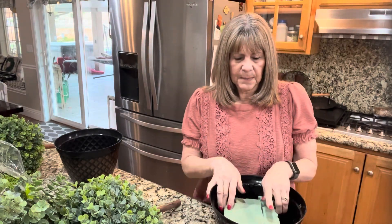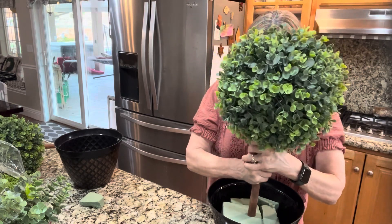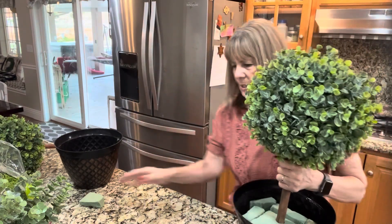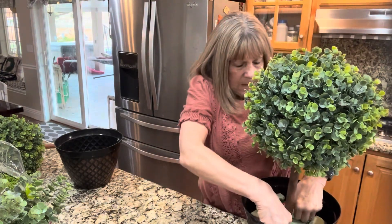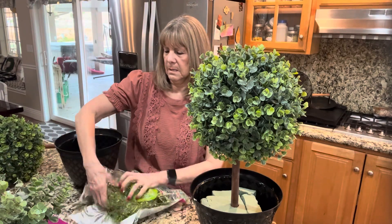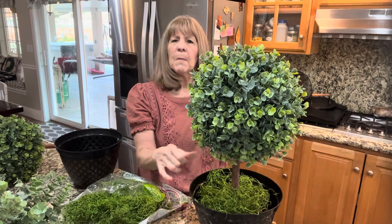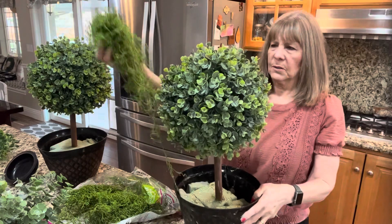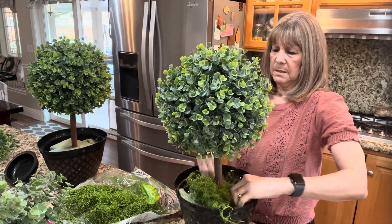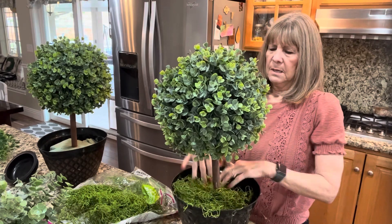I got these buckets at the Dollar Tree — they had silver and bronze; I like the bronze. This is going on my front porch. I went outside and filled it with rocks because we have lots of them and they're free, then I put the styrofoam inside. This will help keep it together, and I'm just going to shove the stick down the middle. I'll put more styrofoam around it to stuff it in so it doesn't fall, and now it's pretty straight. Then take your moss and glue it in there.